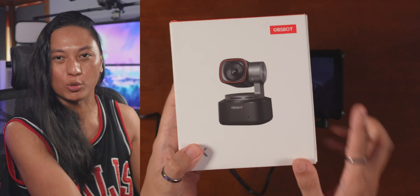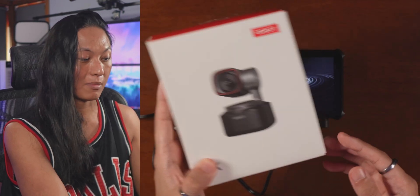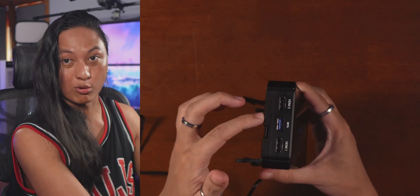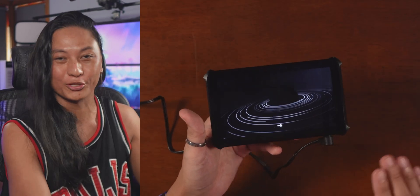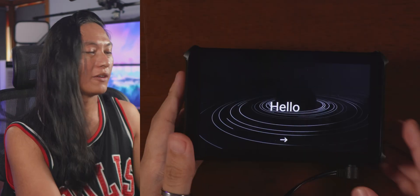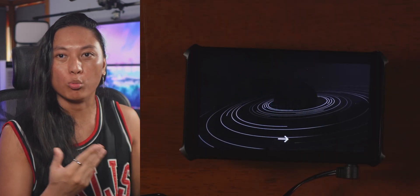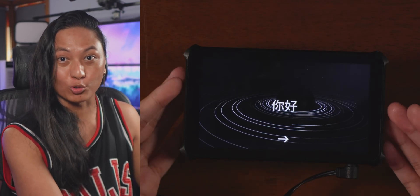It even works with their USB webcams. This is the Tiny2, just a normal USB webcam that you can plug into one of these ports, and then you can use the software on the tablet to control the gimbal. It's really cool, but it's really the software that is the standout feature. If you imagine what a mobile version of OBS would look like, that's basically what the software is on this.